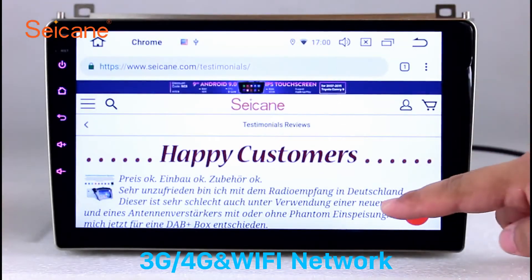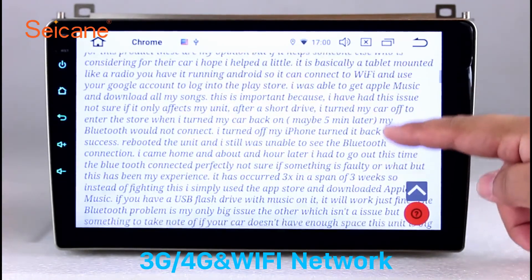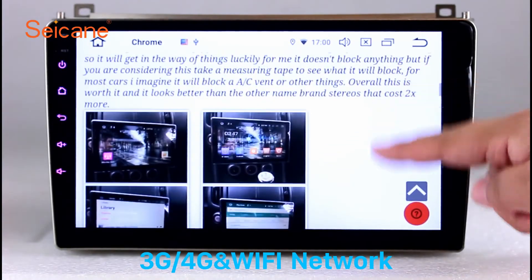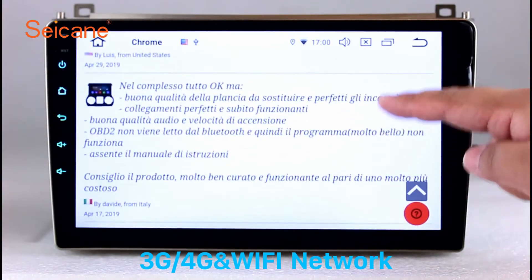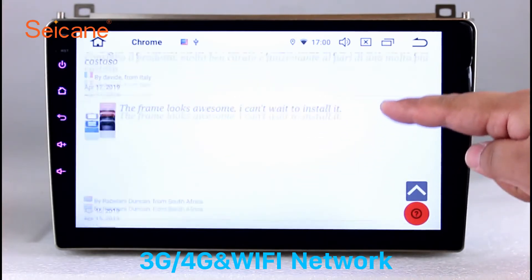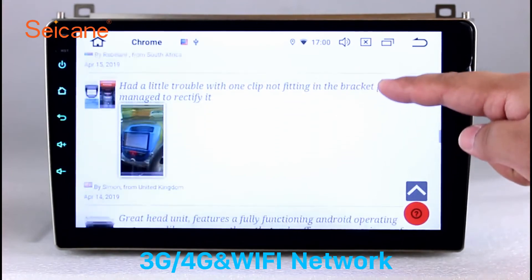Wi-Fi. Surf on the internet by Wi-Fi function. You can set a Wi-Fi hotspot in your cell phone and connect this unit to your phone. Then you can enjoy eLife service as you like. Here's the webpage of Segane.com from Happy Customers.